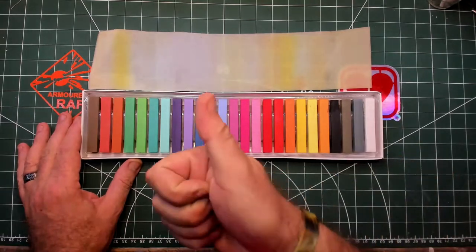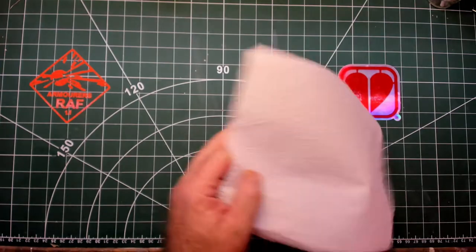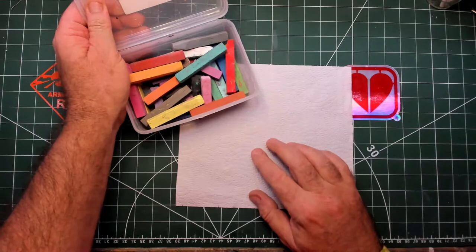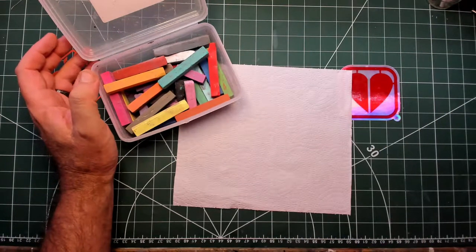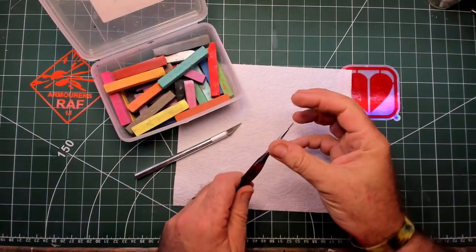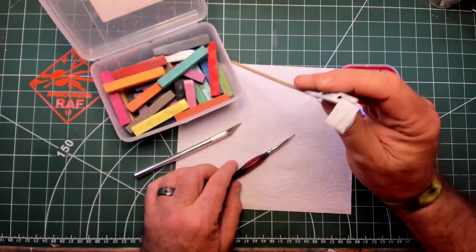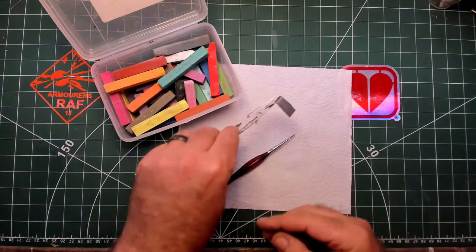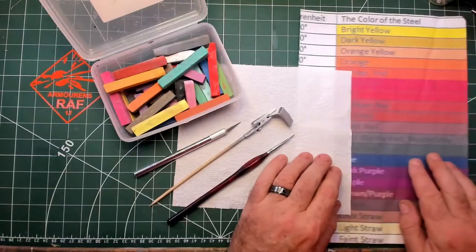For the demonstration I use a piece of kitchen towel so I can scrape the pastel onto it. My box has already used pastels — I bought two boxes. The tools are: a knife (I use an old scalpel blade), a brush to apply the powder, and finally the item you're going to apply the bloom to. I've prepped a piece of plastic for this with a steel color.